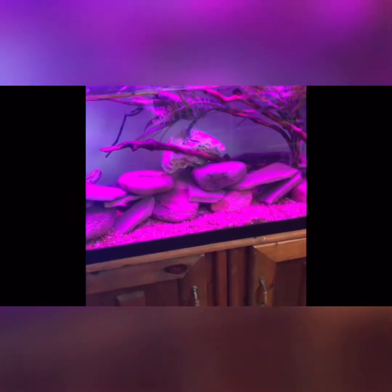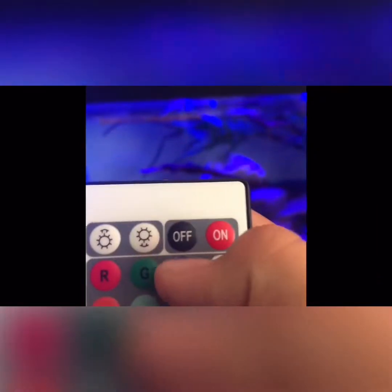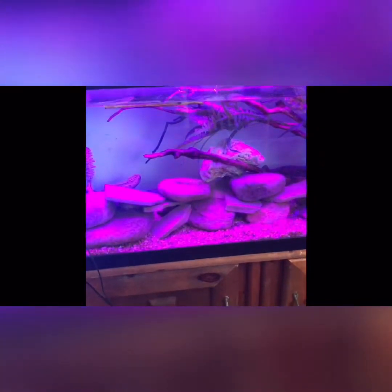I obviously won't be using flash or strobe that much because I'm not about to give my fish a seizure. Here's splash, scrub, and fade. It's going to remember your last setting when you turn it off.